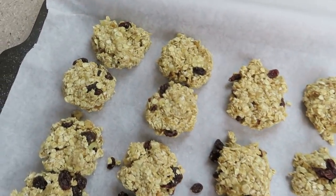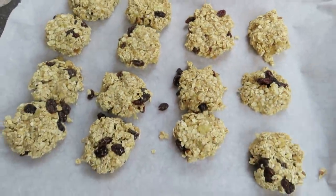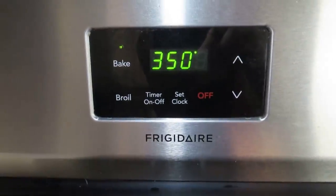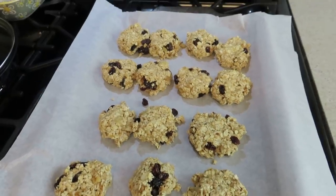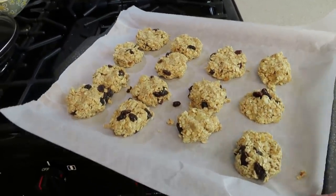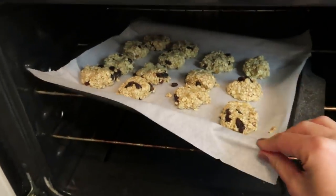Put them into your oven at 350 degrees and bake for eight to twelve minutes, depending on how crunchy you would like them. Let them cool fully and then store them in your refrigerator. These don't last long around our house — typically I have to make big batches. They are a great grab-and-go idea for breakfast and also really good as a snack.